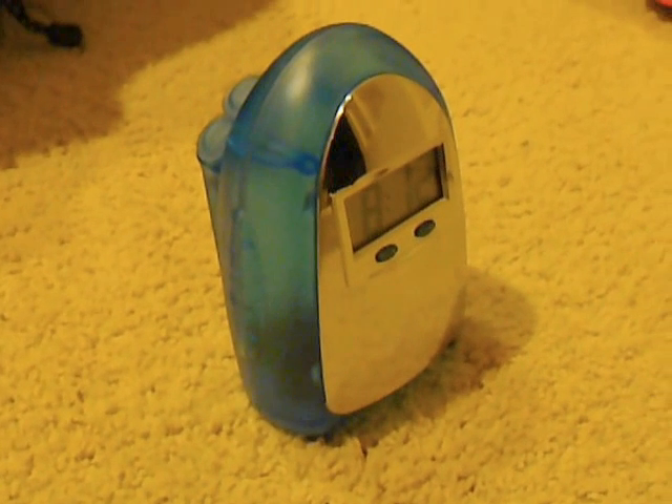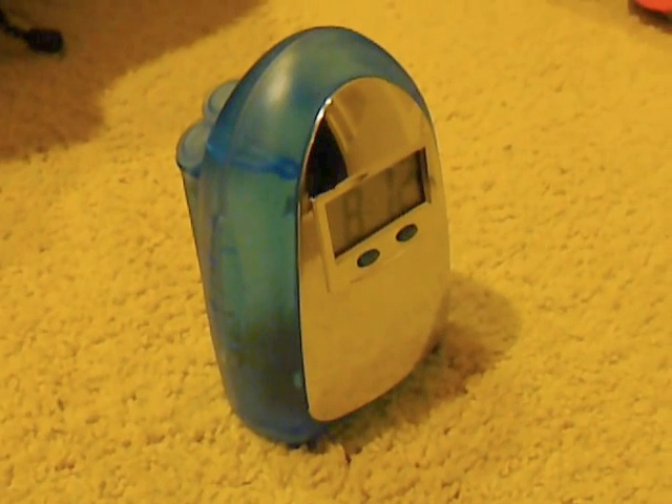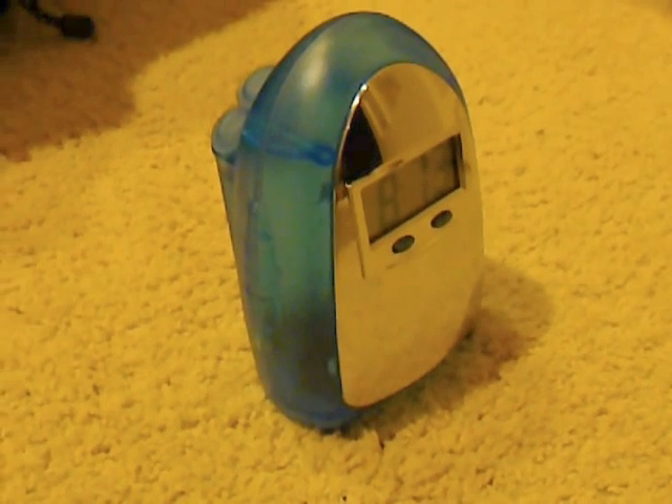This is actually one of the water alarm clocks that works very, very well. It's one of the best water alarm clocks in terms of quality, actual workability, and actual testing.